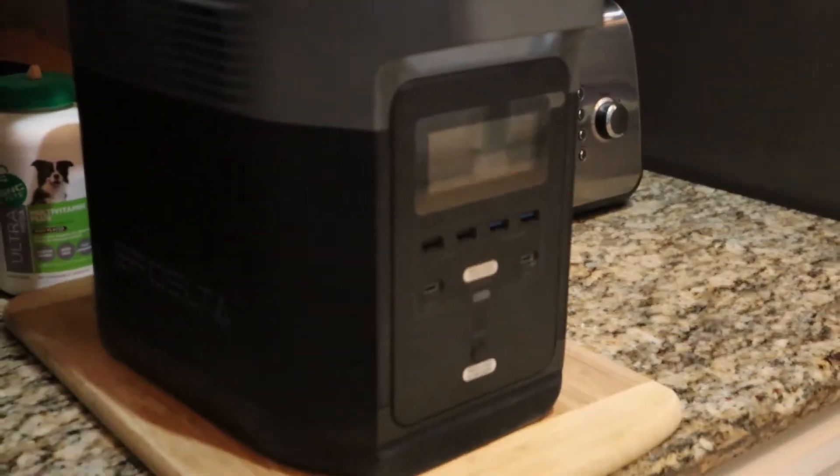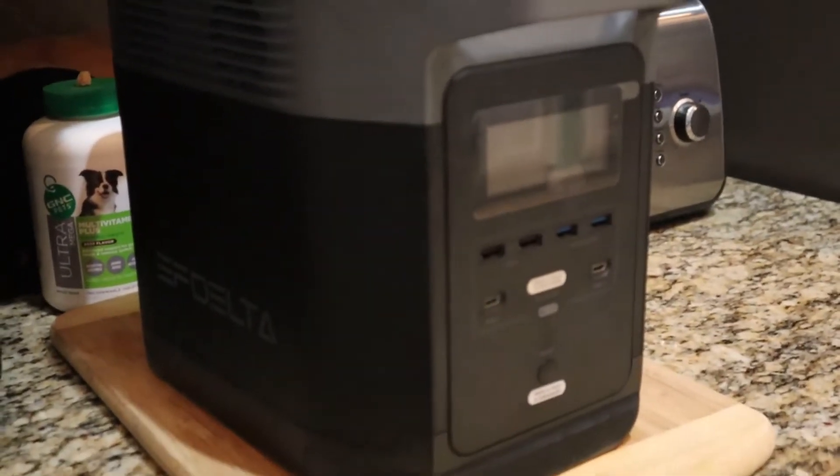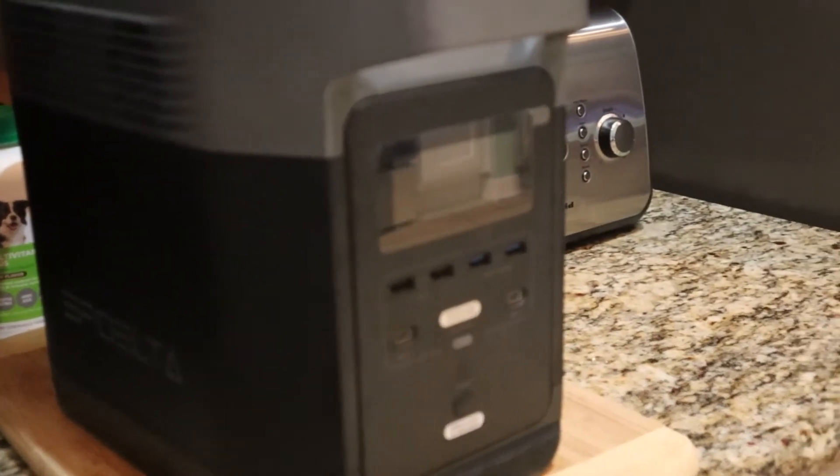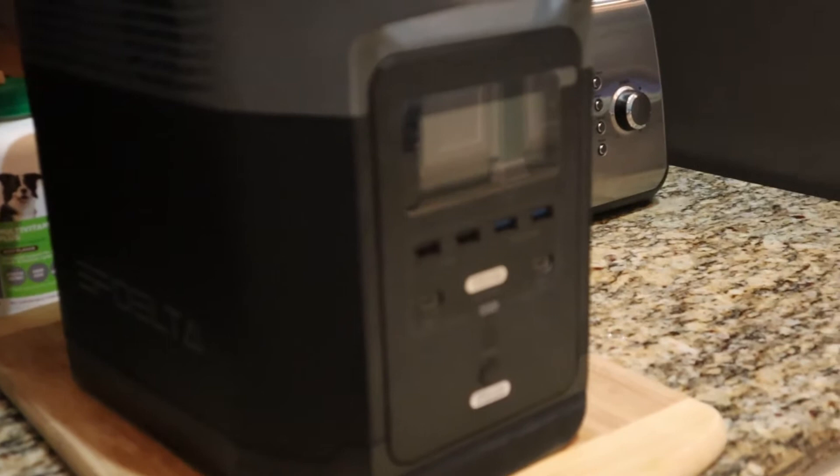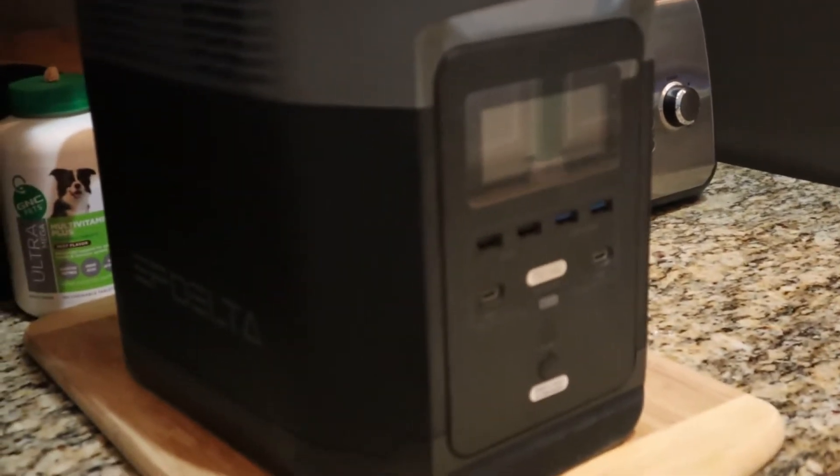What we've got going on at our house today is powering up the refrigerator, testing it out using the EcoFlow Delta 1300 power station. We'll see how it goes, and I'm taking you along.